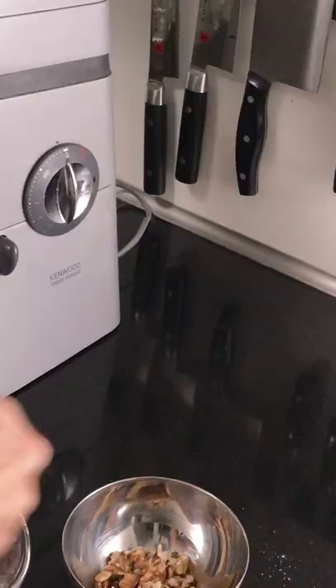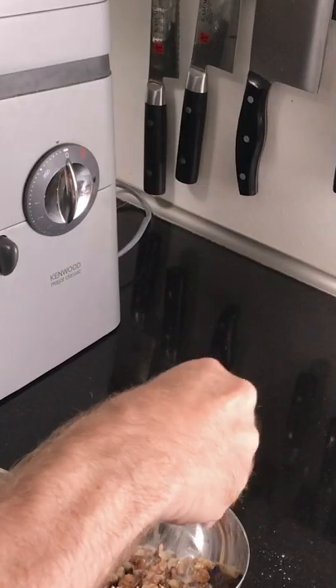Add a small handful from one cup of chopped walnuts, and a few pinches of sugar to set aside.